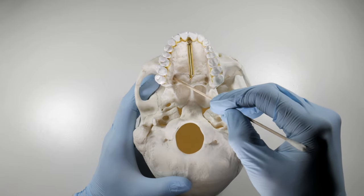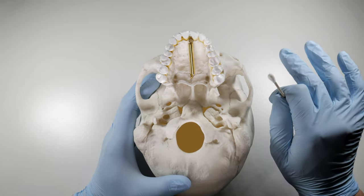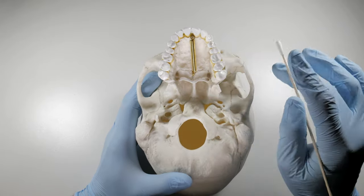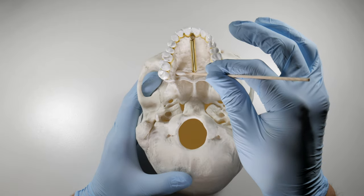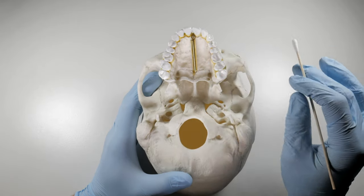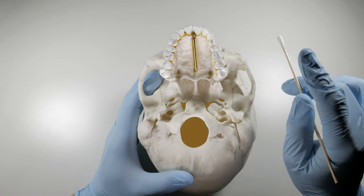We're going to go over the technique with you. It's super simple once you practice it a few times. Even if you're not going to do it right away, just try palpating with the cotton swab to get a feel for where that might be, even if you're going to stick with your regular palatal infiltrations for the time being. Once you get comfortable finding this, you're going to be good to go.